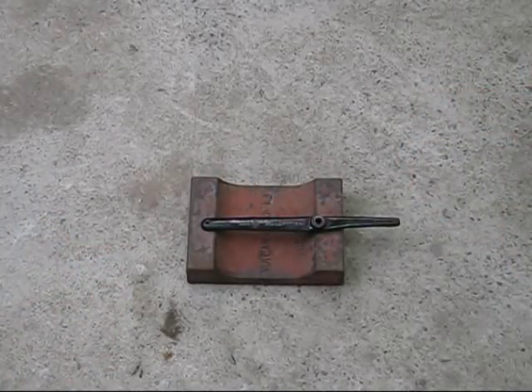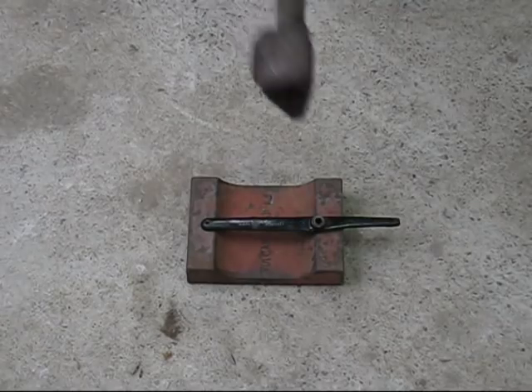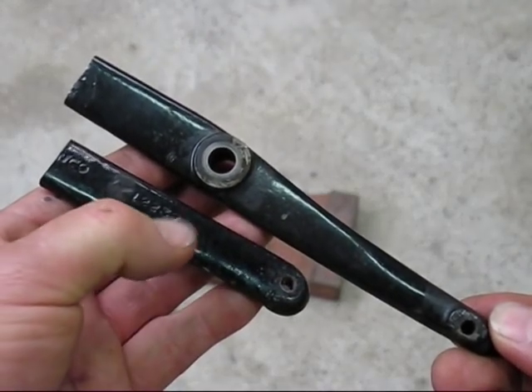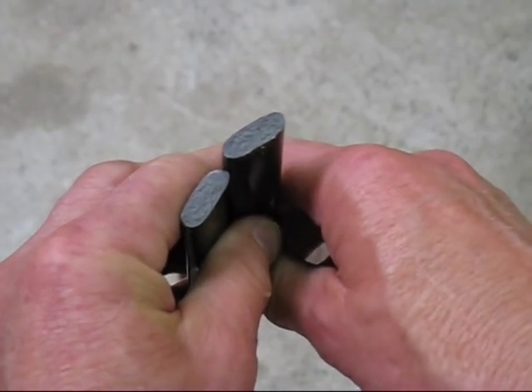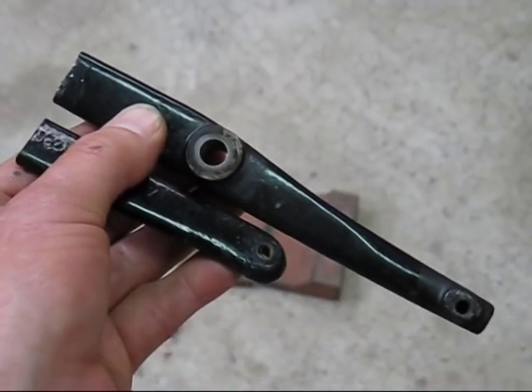This is the piece that I know is cast iron. I will give it a tap with a hammer and we will see if it bends or if it breaks. It did not bend — there is a grey structure in the cast iron and there are two pieces. It definitely is cast iron.